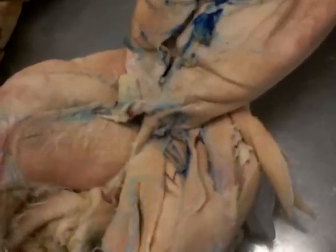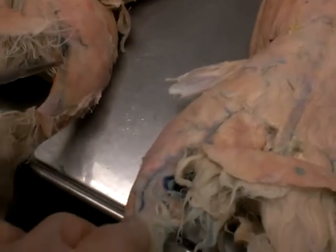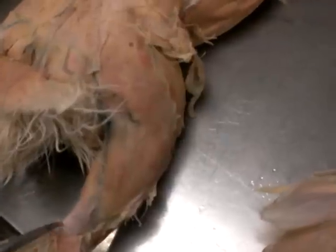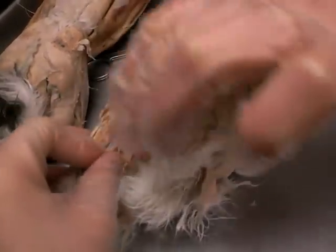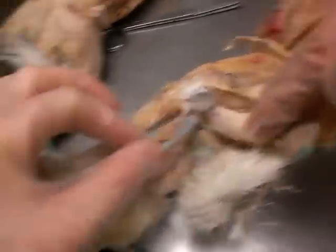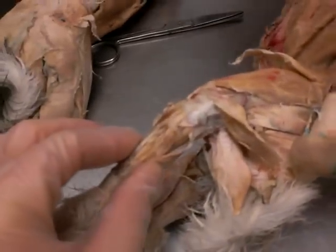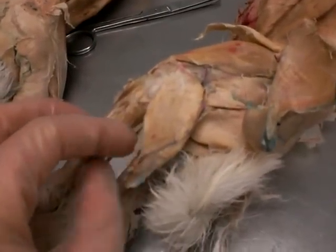And then we move down to the calf muscles. We have the gastrocnemius — flip them over — which is this muscle right here. There are two heads; it goes all the way down. It's the calf muscle, visible on both sides. And then we have the soleus, which is this little one right here, directly underneath the gastrocnemius — it's the closest to the actual bone.